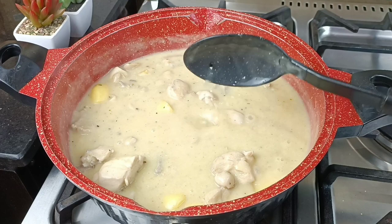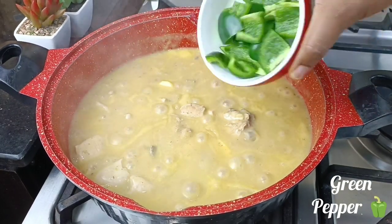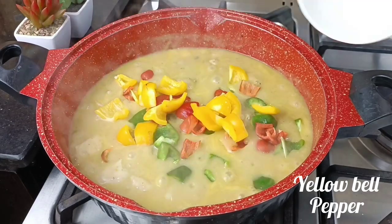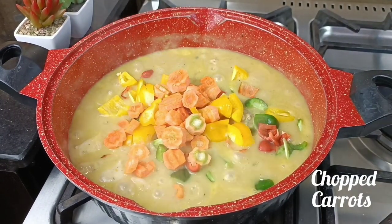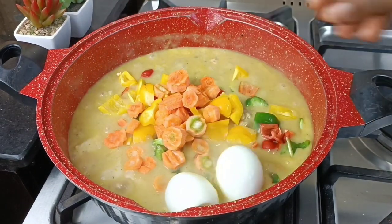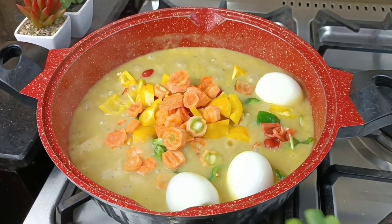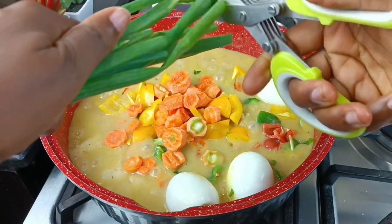Did you know that masala spice originated from the Indians? Now you know. I'm turning everything together and now I'm coming in with my vegetables: some green pepper, red bell pepper, and yellow pepper. Then I'm adding chopped carrots, and I have some boiled eggs — I'm going to add three boiled eggs into this chicken coconut sauce.